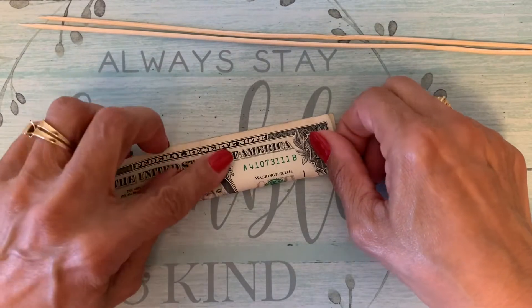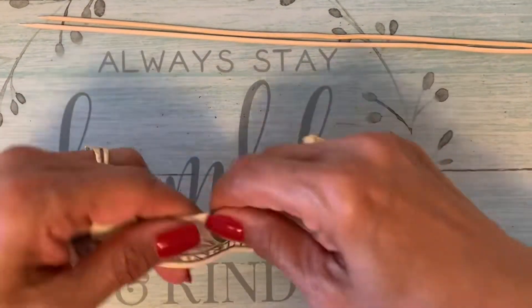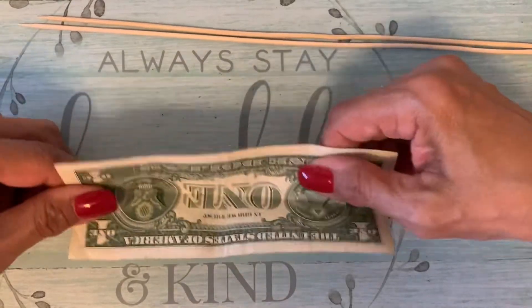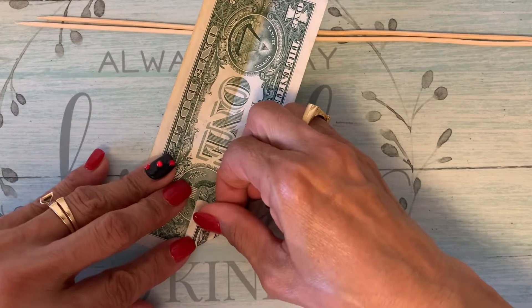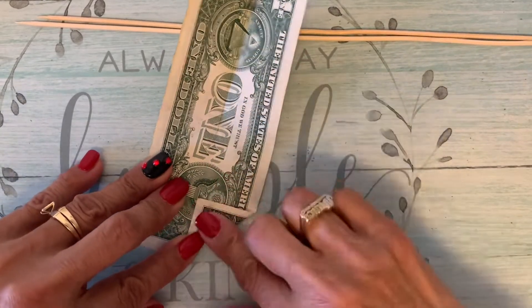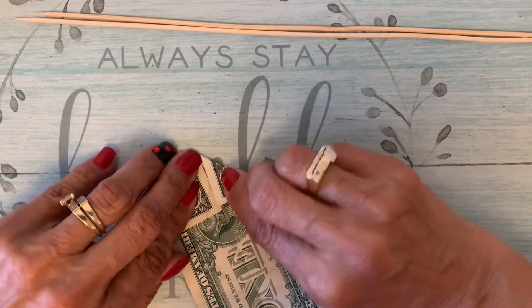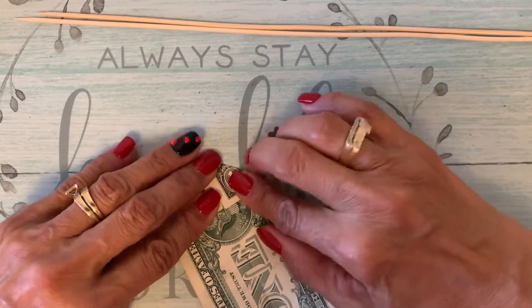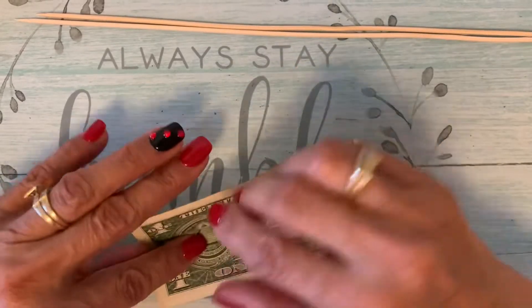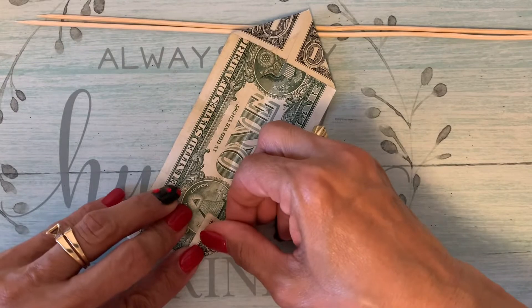I'm going to make a rose with dollar bills. If you guys want to learn, this is how you do it. You fold it in the middle on the corners. And if this video is long, I will go on fast speed. I'm sorry, but I wanted to do this with you guys.